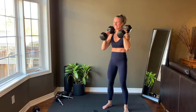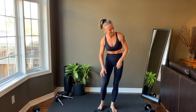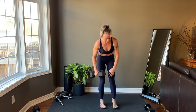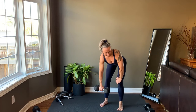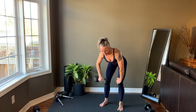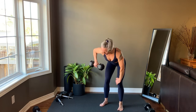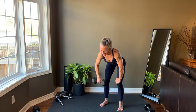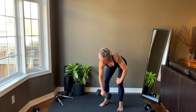Last rep, and then we'll move into a single arm high row. Last rep, and then switch to the other side.